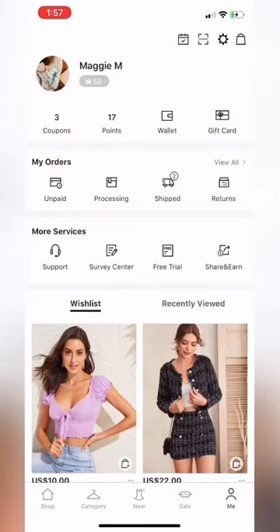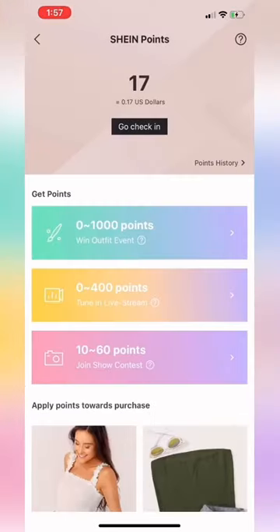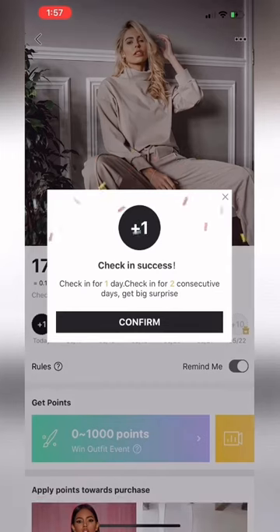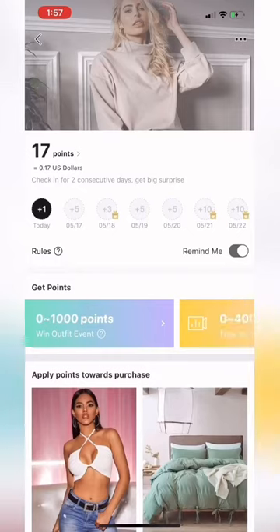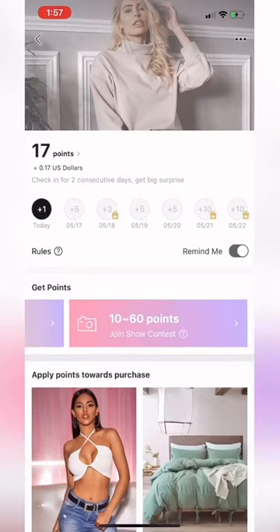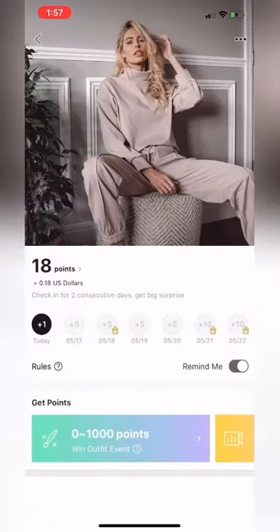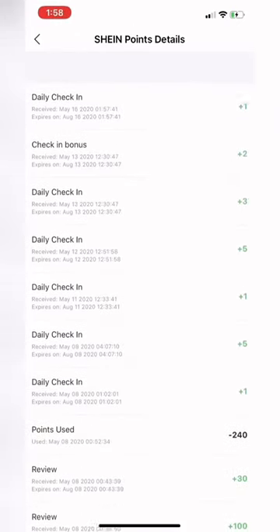On the left-hand side there's a little bell, and when you click it it shows your points. You can check in daily to earn a point, or use other options like live stream contests or photo contests to earn more. Each point becomes a penny, but every time you order you get more points. I already used up 240 points.